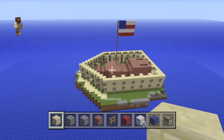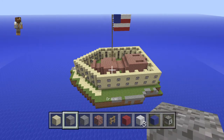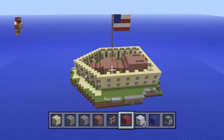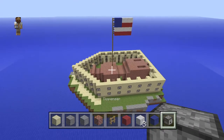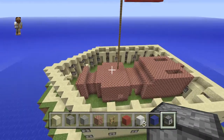So these are the materials that we used to build it. We used sandstone, gravel, andesite, bricks, oak fence, red wool, white wool, blue wool, and dispensers for the cannons. And fire charges to go inside the cannons.